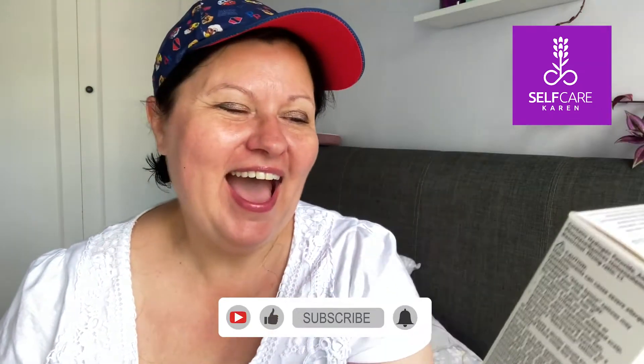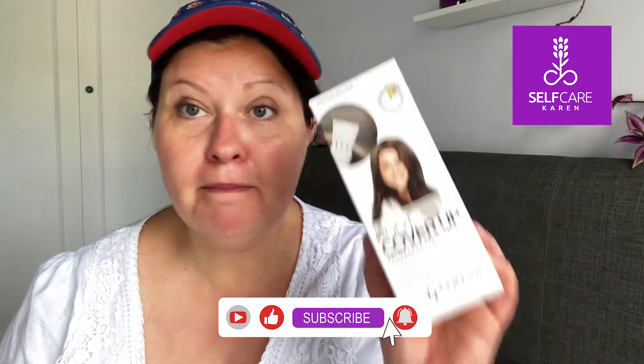Hey there, welcome back to my channel. Today I'm going to be talking about this hair dye from Superdrug, which is a UK budget beauty shop — kind of like Boots but cheaper. This is their root cover-up permanent creme color in medium brown. It's an equivalent to the Clairol Nice and Easy root touch-up, which I've reviewed — I'll put the link up here — and also the Schwarzkopf one, which I've done recently — link up here too.